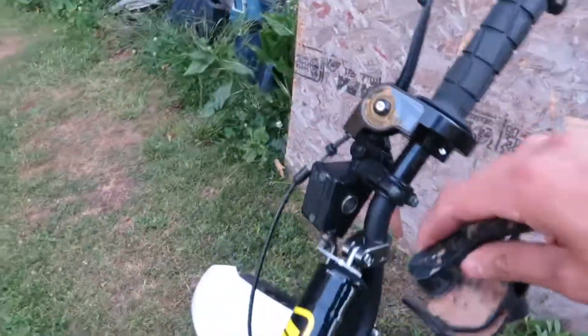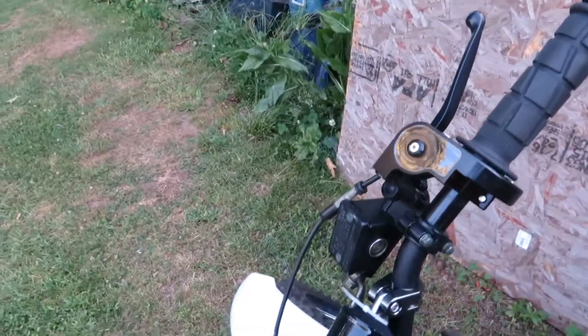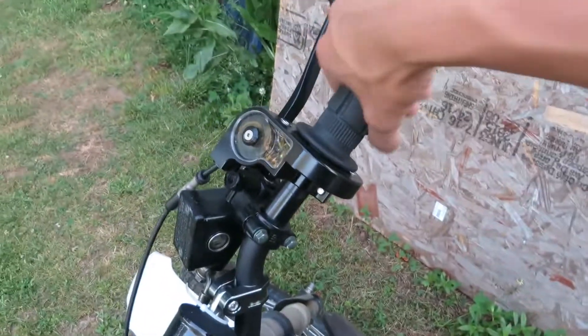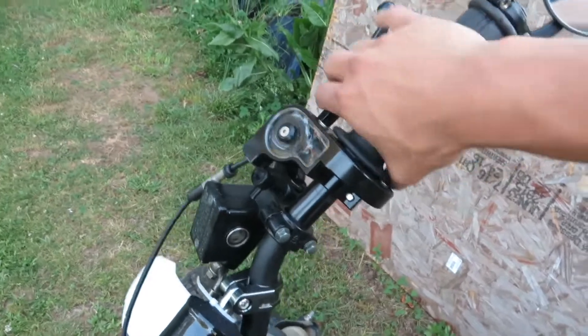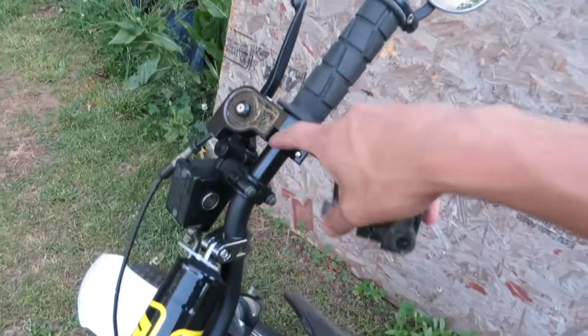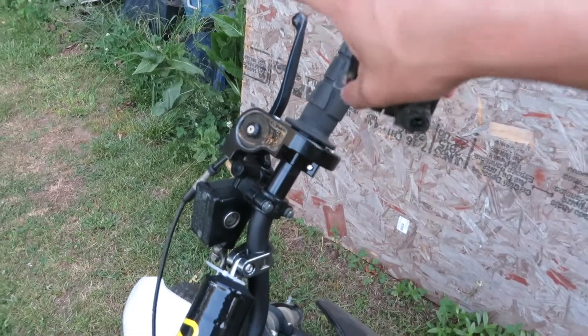I was running off an ATV accelerator — you can see it was hooked up like that and I would have to press it. So I went on eBay and bought a throttle, new handlebars, throttle, brake grips, and mirrors.